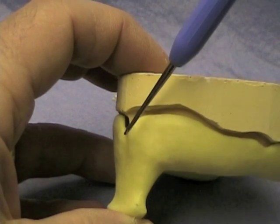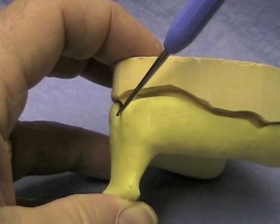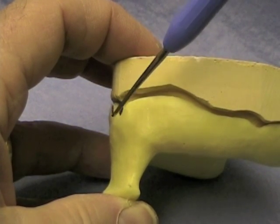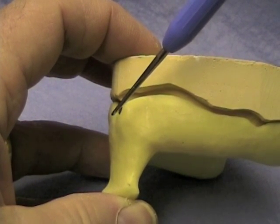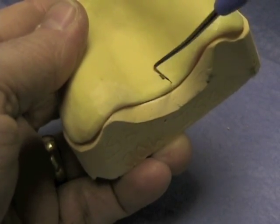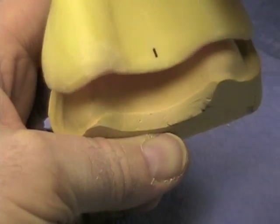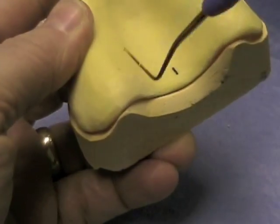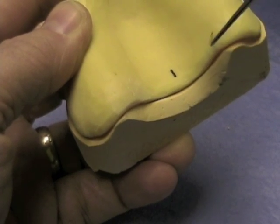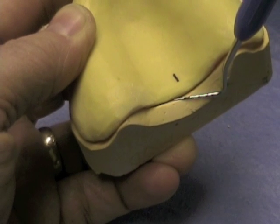When you look at the tray from the side, you should see that the flange of the custom tray is closely adapted to the residual ridge — there shouldn't be a big space in this area. At the very back, the tray should be extended to the very back of the cast where you drew your vibrating line. It shouldn't lap over the land area, and it shouldn't be short of the hamular notches, the tuberosities, or the vibrating line.